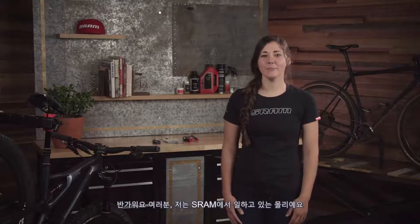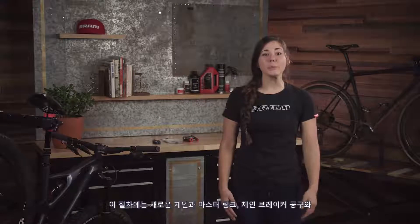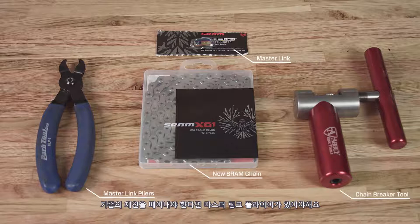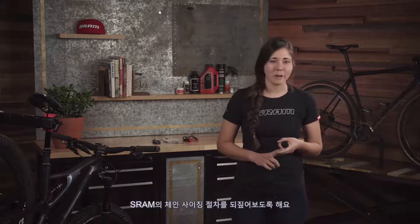Hey there, I'm Molly from SRAM and today I'm going to walk you through how to size a new chain for a mountain bike and how to install it. For this procedure we'll need a new chain with a master link, a chain breaker tool, and a master link plier. If you're removing an old chain, let's review the SRAM chain sizing procedures so that you can confidently size and install a chain on your one-by, two-by, or three-by drivetrain.